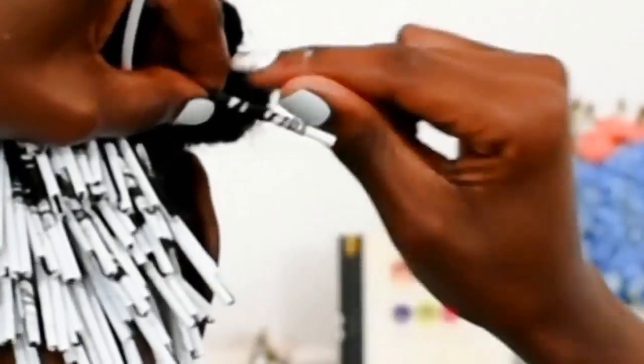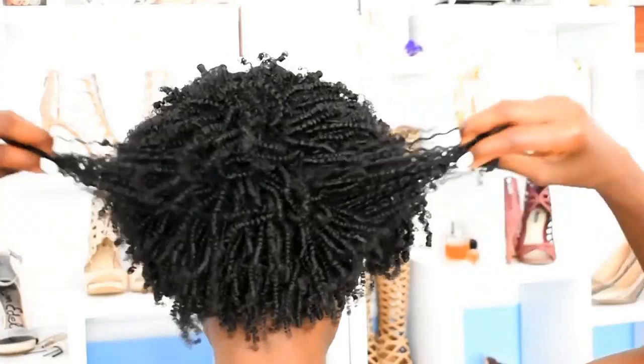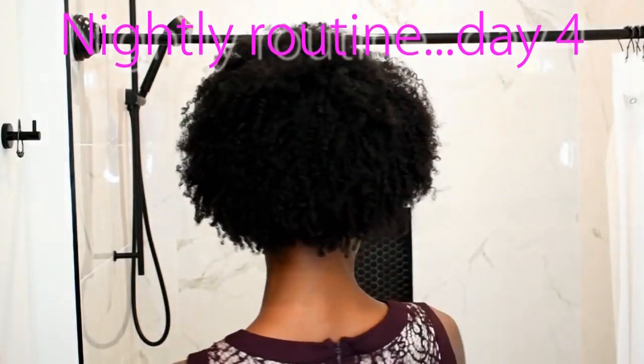It all started when I curled my hair with over a thousand coffee straws, and I'm going to do it again one more time before I turn them into a really cool craft project — but that's not important right now.